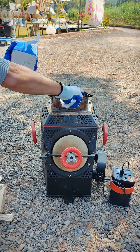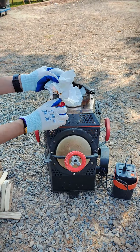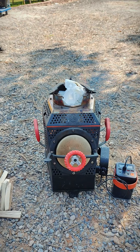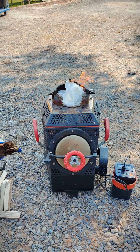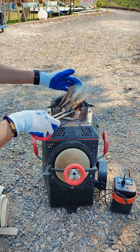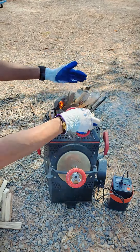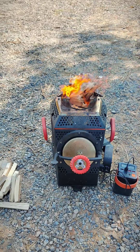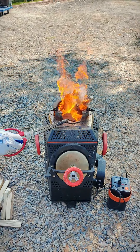You can light it up from the top by any kindling such as paper towels. Add some small wood chips after the paper is lighted up — they will burn very fast. Now adjust the fan to maximum speed; the fire will be fierce in just a few seconds.